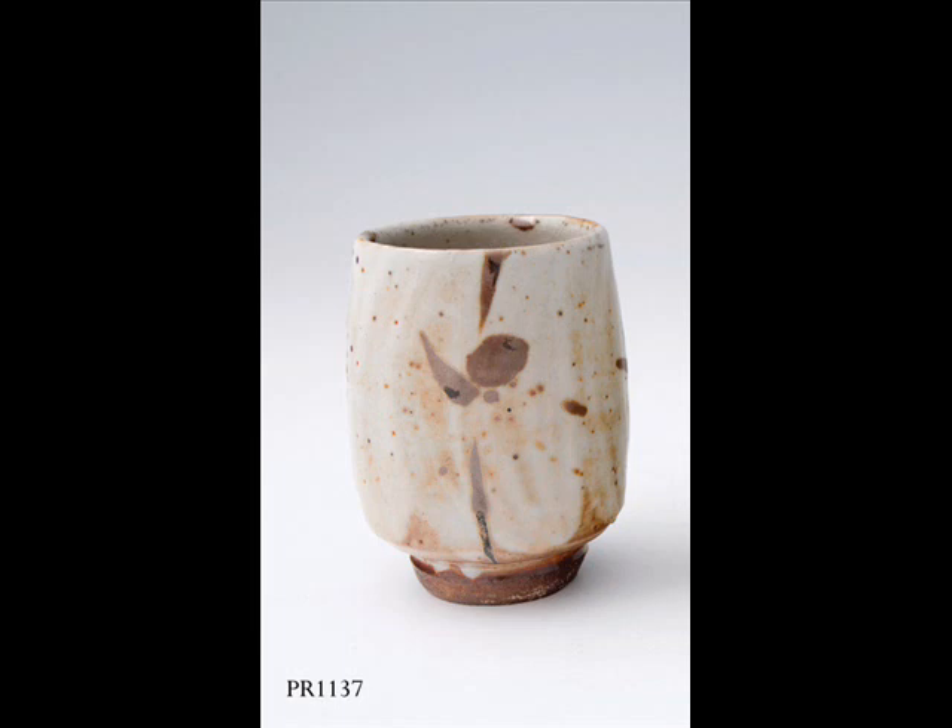I tend to make batches of 10 or 12 of a certain shape, but within that I would make variations on a theme. So when I've sat down and made 60 or 70, I'll have 60 or 70 different ones. I don't any longer try to make pieces that are identical. I enjoy playing with the orchestration of the form.